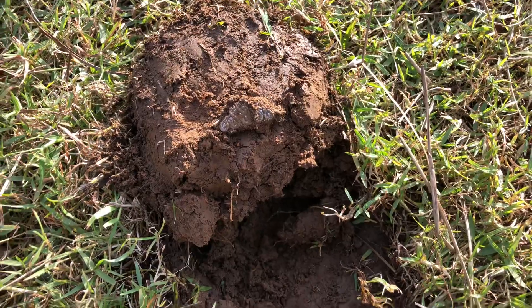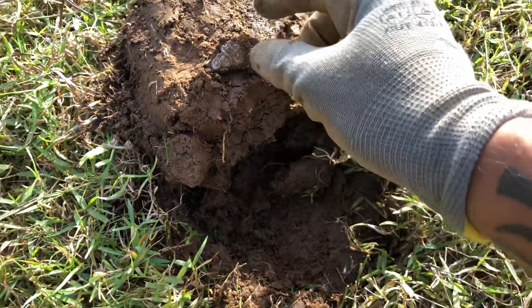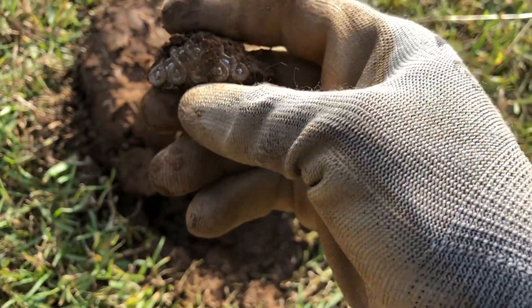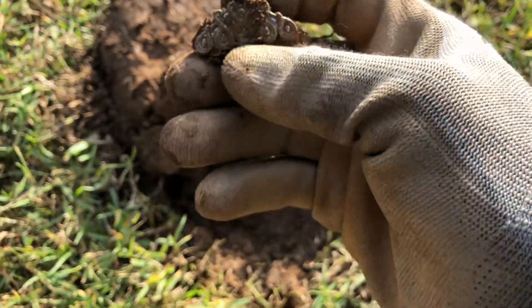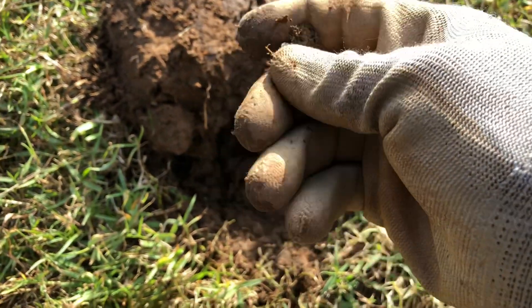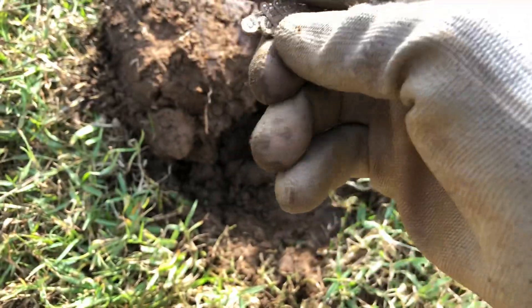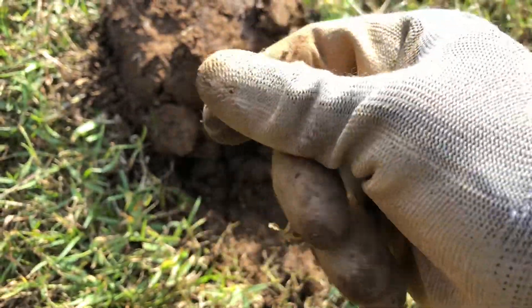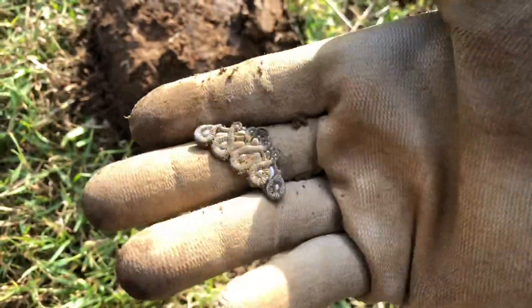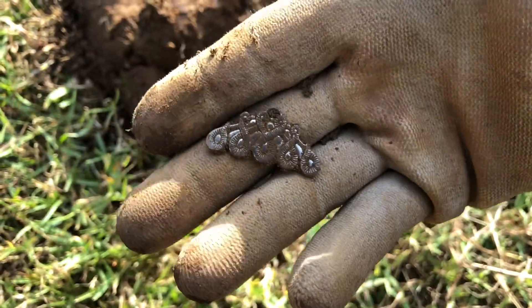Got another high signal on this hole right here — ringing up in the 20s. Pulled this little thing out. Sure looks like a charm, maybe. It appears to go on a necklace or something. It's got a design on the front with little things in it — that's pretty cool looking.